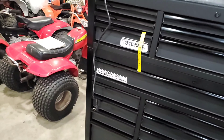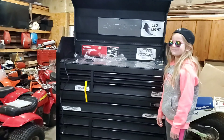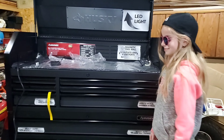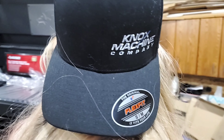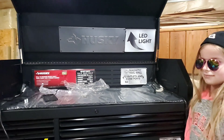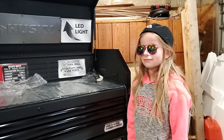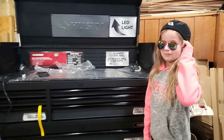Today we are going to be focusing on filling up our new toolbox. Palin is sporting her new Knox Machine Company hat — let's read the back of your hat, which normally would be the front. Sent to us by Dylan and Travis Anderson. Number 8 is Dylan's racing number, and I've got a nifty new Knox Machine Company hat too.